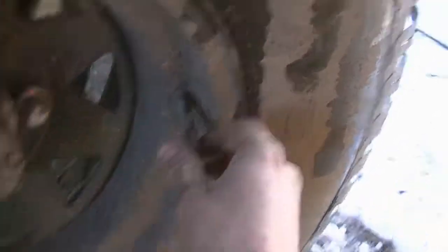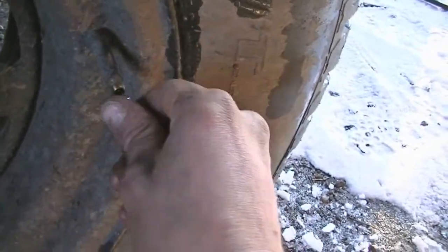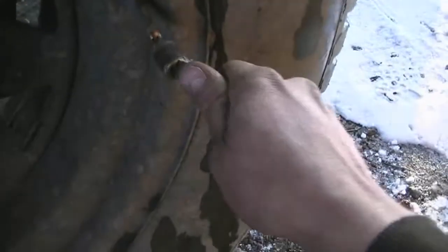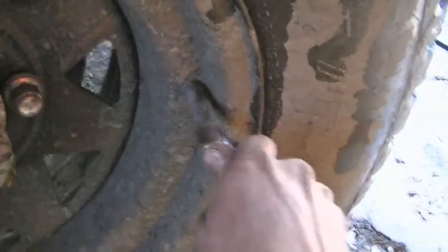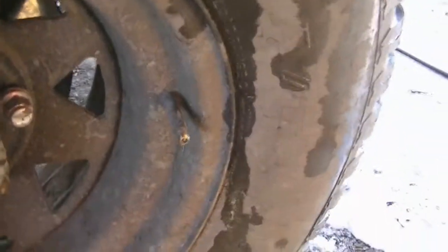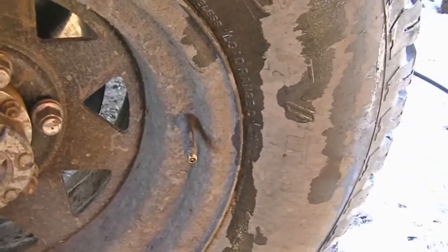I just went to check the tire pressure and the valve core is leaking again — she's leaking. So I'm gonna have to take the valve core out and put a new one in, cause this one's ruined.